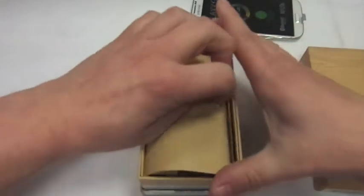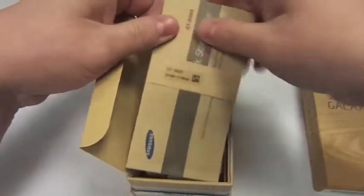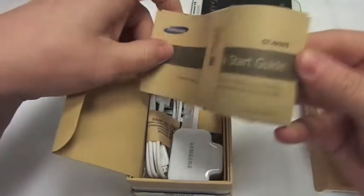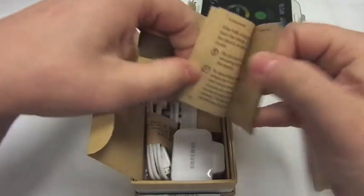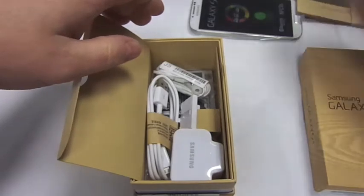We'll set that aside for a second and we'll see what else we get in the box. So that's your instructions in there — they're all sort of in the grey-brown effect as well. Quick start guides and stuff, put them aside.